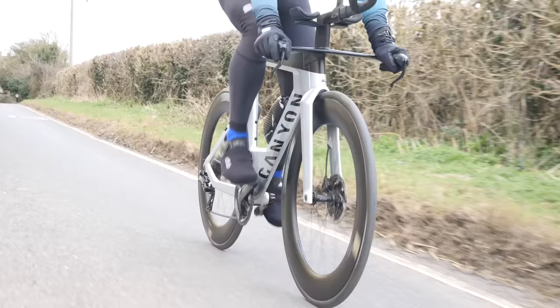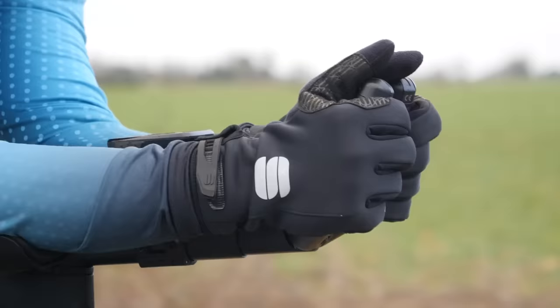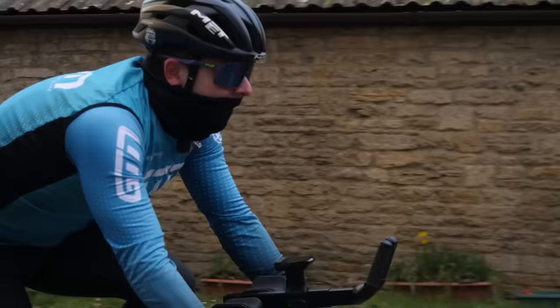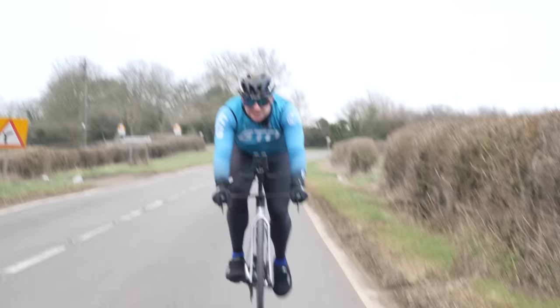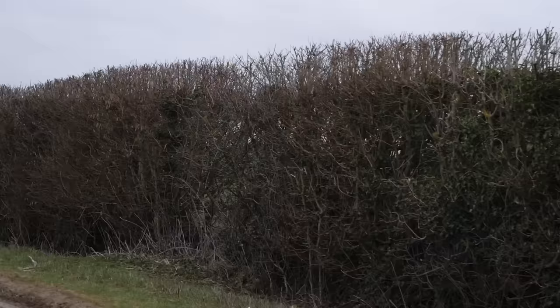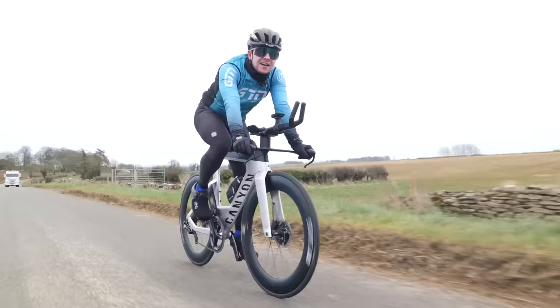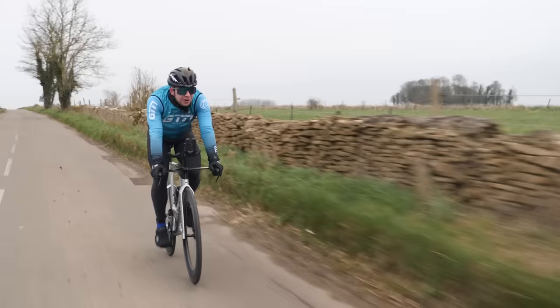Jacob finds it terrifying but pushes through — getting his cadence up, dealing with a headwind and a few bumpy sections, but speeding along.